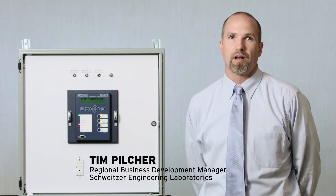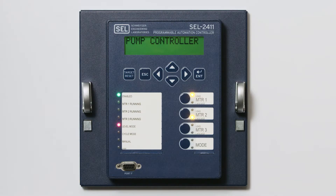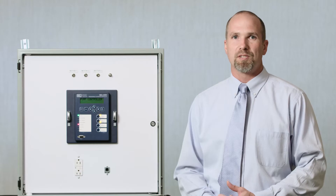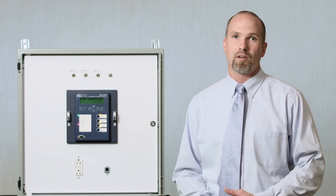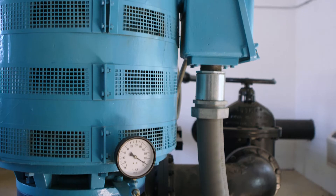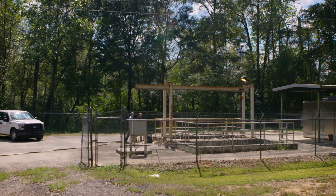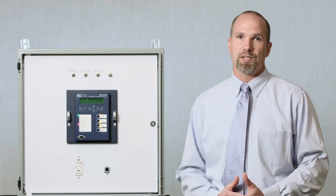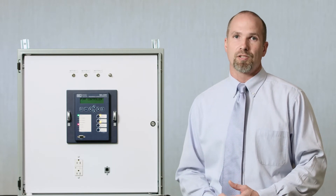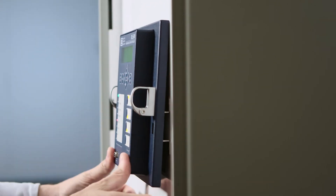Hi, my name is Tim Pilcher and I want to talk to you today about the 2411P Pump Automation Controller. The 2411P was designed with involvement from several customers that were currently using the 2411 in applications for pump controllers in wells, tanks, and waste lifts. We learned from that that we could produce a device that was built specifically for those applications so that out of the box a customer could install it with very little configuration.